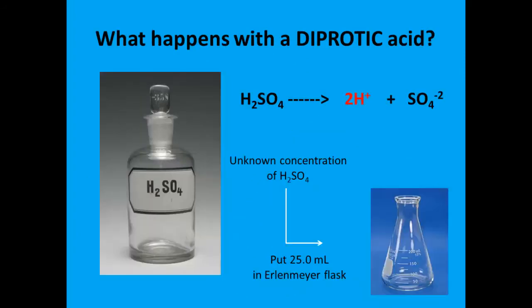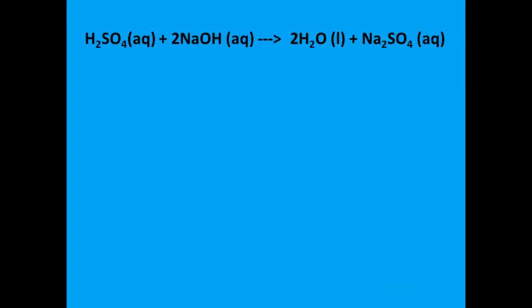Let's try another calculation. What would happen if we had done our titration with a diprotic acid? A diprotic acid such as sulfuric acid — you'll notice in the formula it has a small subscript 2 after the hydrogen. Since sulfuric acid is a strong acid, it will dissociate completely in water to give us two hydrogen ions instead of one. When sulfuric acid reacts with sodium hydroxide, we create water molecules and we also create an aqueous solution of sodium sulfate. The difference with this chemical reaction compared to the last one is our coefficients are not all one — we have a ratio of sulfuric acid to sodium hydroxide of one mole to two moles.